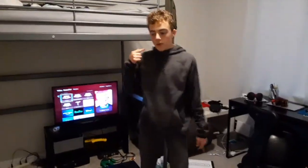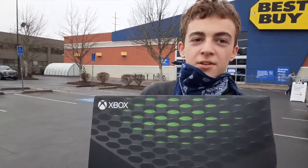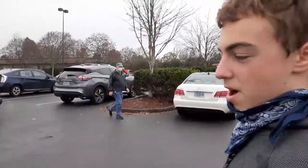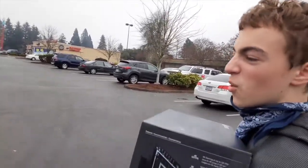What is up everyone, Xenomorph here, and today I just got the Xbox Series X. I will do an unboxing when I get back to my house. Just got the Xbox, walking away from Best Buy. I'm gonna do an unboxing, gonna play some Xbox and some Halo when I get back. Let's get into this.